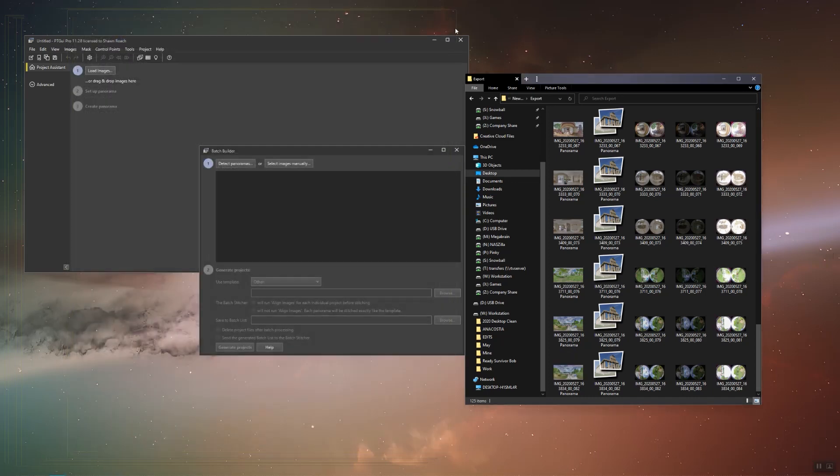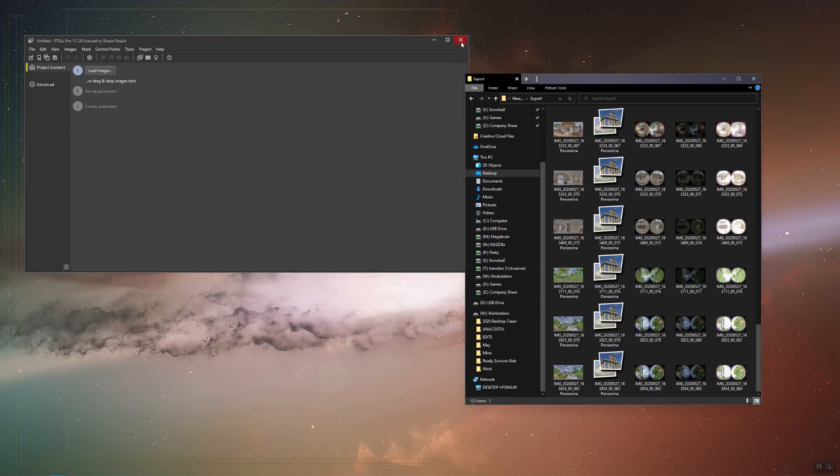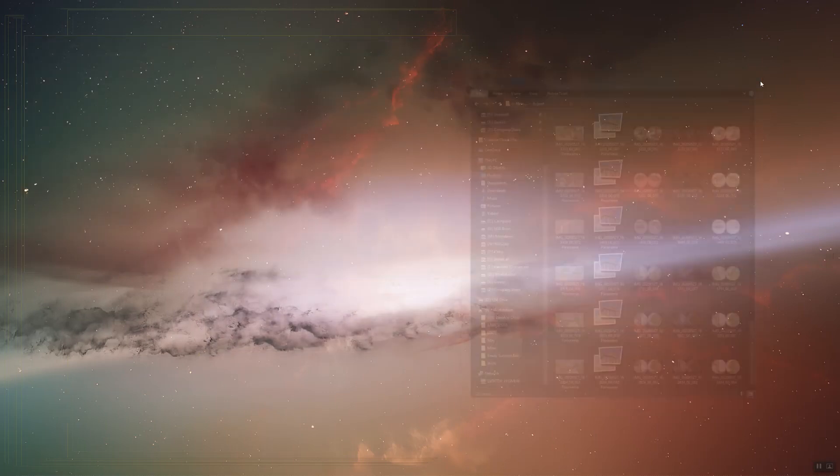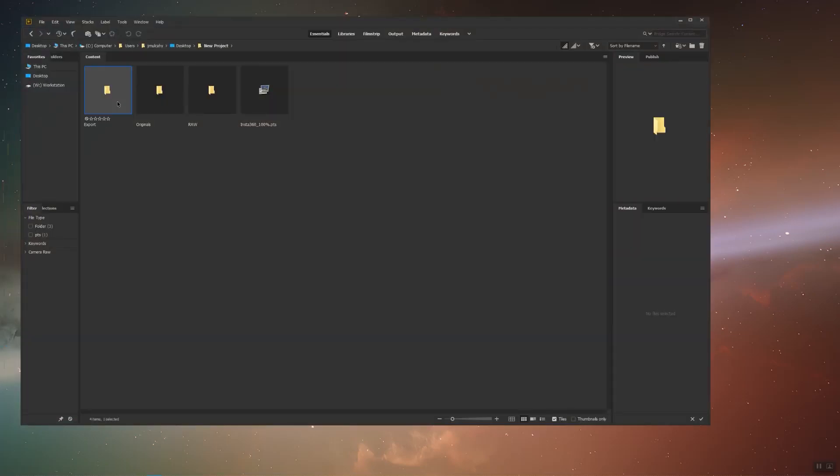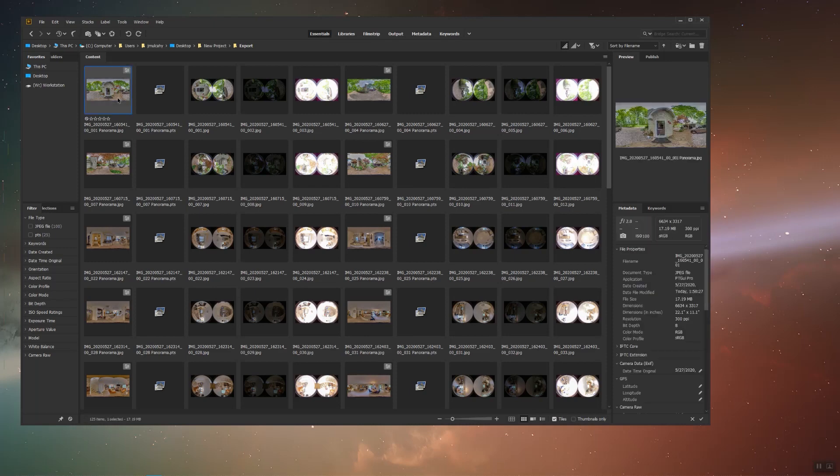Once the batch stitcher is completed, feel free to back out of PTGUI. I'm going to navigate to Bridge, to our export folder, and check on our panos.